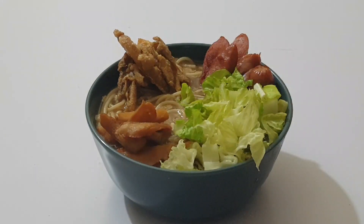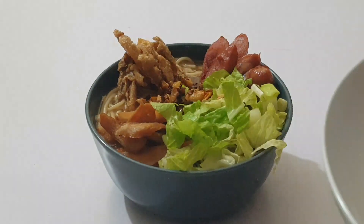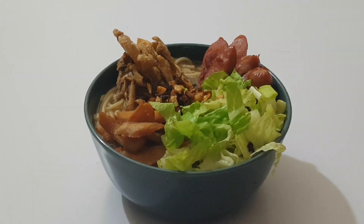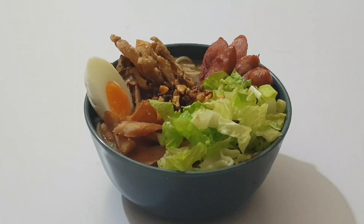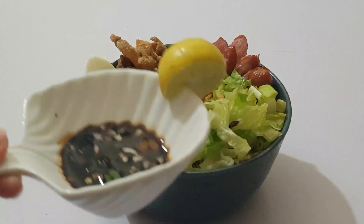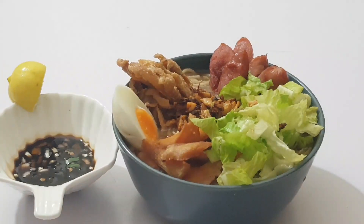Ito yung lettuce, ito yung carrot — if you like, carrot. At ang bawang. (This is the lettuce, this is the carrot — if you like, carrot. And garlic.) Ang masarap! Of course, hindi makakawala ang itlog. (Of course, can't leave out the egg.) Ang complete longi! And of course guys, hindi complete ang longi — tago ng lemon and soy sauce, chili, and chili and sliced onion. Ano pang inaantay natin? Kamain na tayo! (What are we waiting for? Let's eat!) Ito na yung final product natin. Kanina pa kong nagugutom eh.